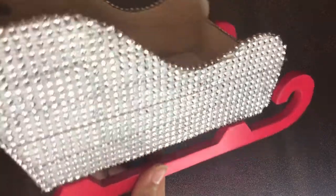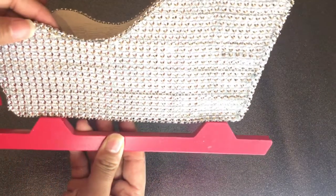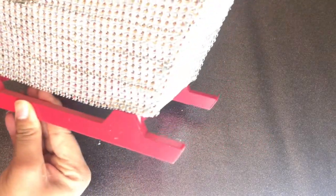Here is a close-up of the sleigh with all the bling applied. It was hard not to get a glare, of course, because it's blinging! Now we're just about to go ahead and add the different ornaments and other decorations that you may like to amplify it and make it your own.